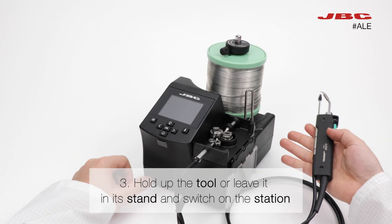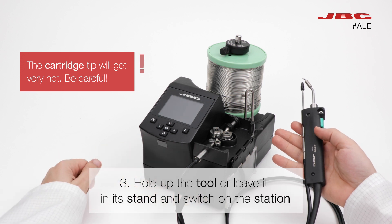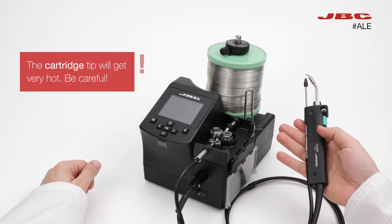Hold up the tool or leave it at its stand and switch on the station. The cartridge tip will get very hot, be careful.